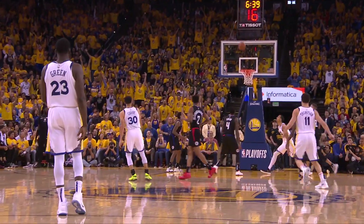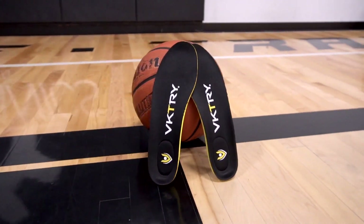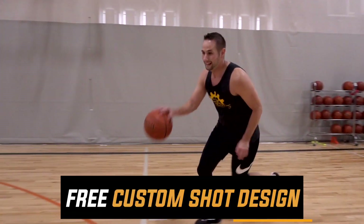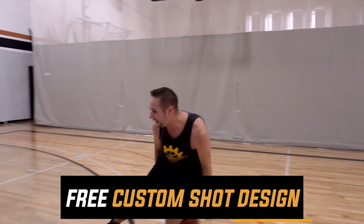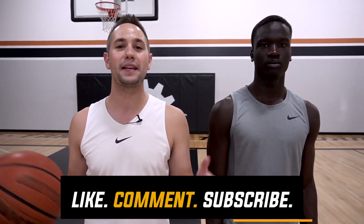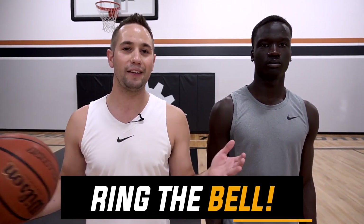If you're ready to maximize your performance, don't forget to click the top link in the description and instantly get $50 off your pair of Victory Performance Insoles. For anybody who purchases, just forward your email receipt to info@shotmechanics.com and I'll give you a free copy of my custom shot design — a $197 value, 100% free — to help you maximize and build your own perfect jump shot. If you're new to Shot Mechanics, hit that subscribe button, head to the comment section down below, let us know what video breakdown you want to see next, and until next time — splash off.